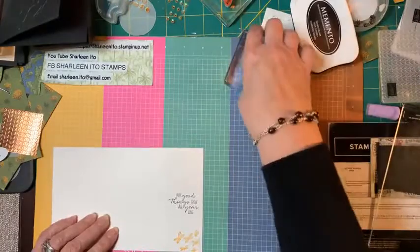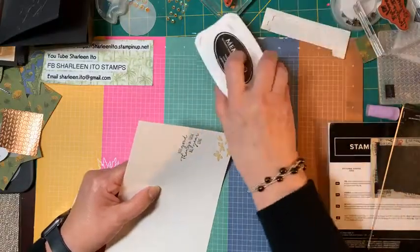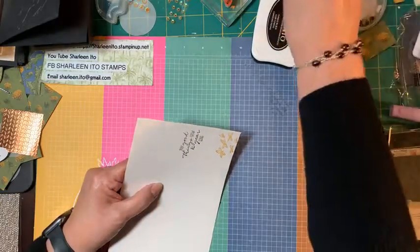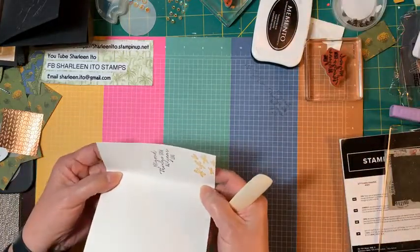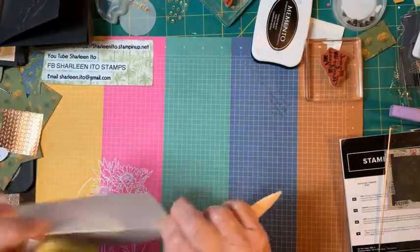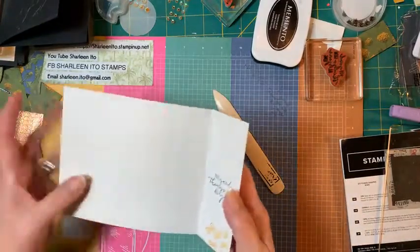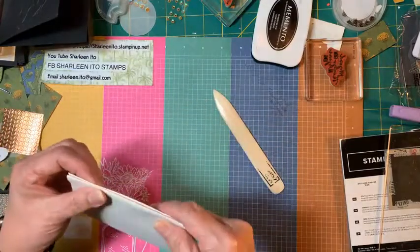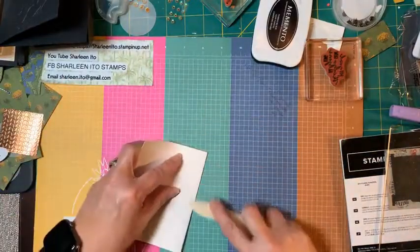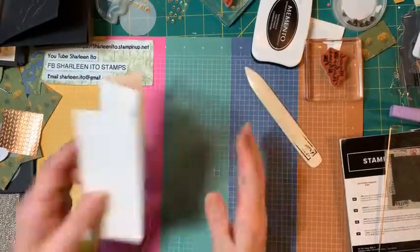Then you're going to fold this — I just use my bone folder. This first fold is a valley fold, then burnish it with your bone folder. Then this one is a mountain fold, and then this one is a mountain fold again. So you have: valley, mountain, mountain — and that's what you get.